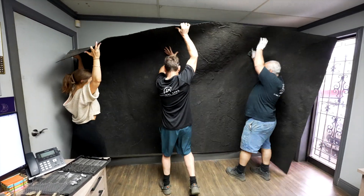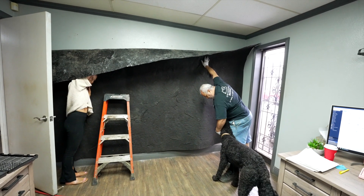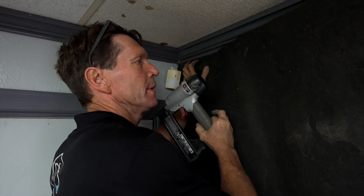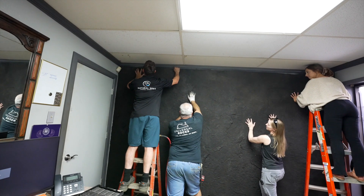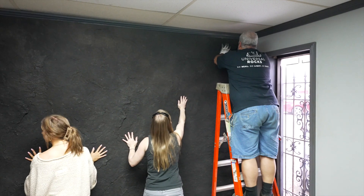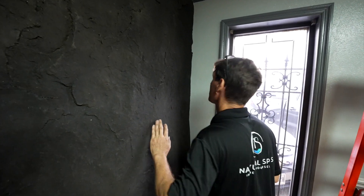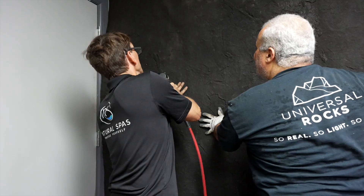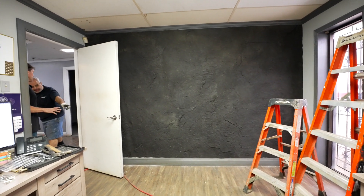Ready - one, two, three. The office is going to look cool. They maneuver the panel into position, adjusting it carefully. They mark it, staple it, and push it into place on the wall.